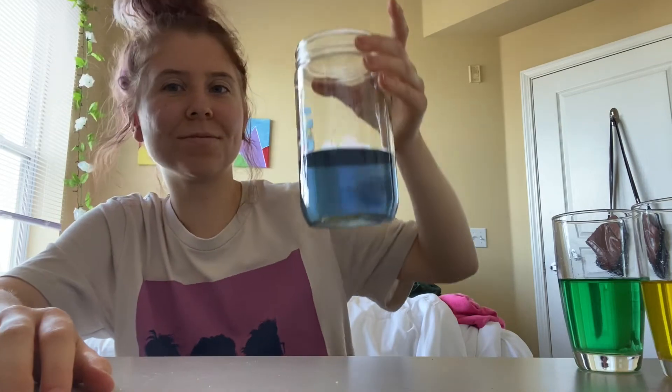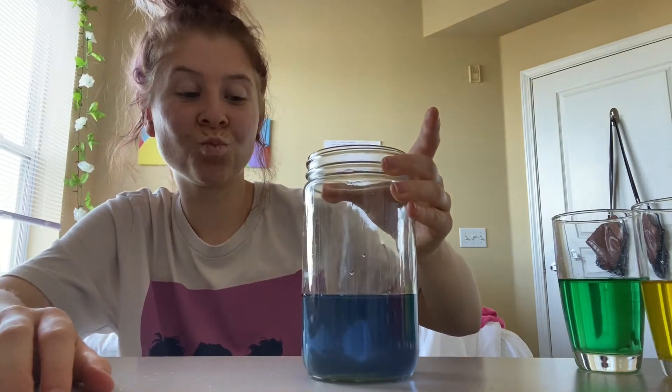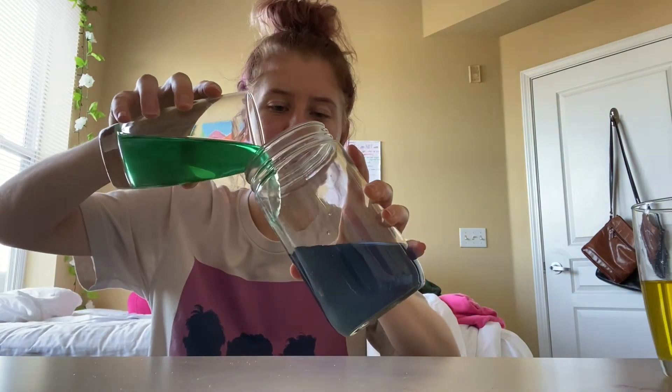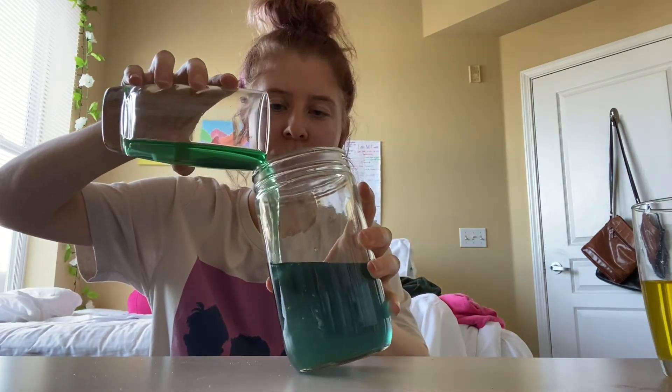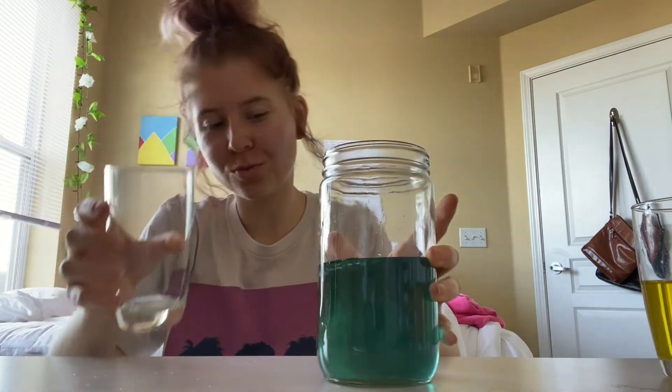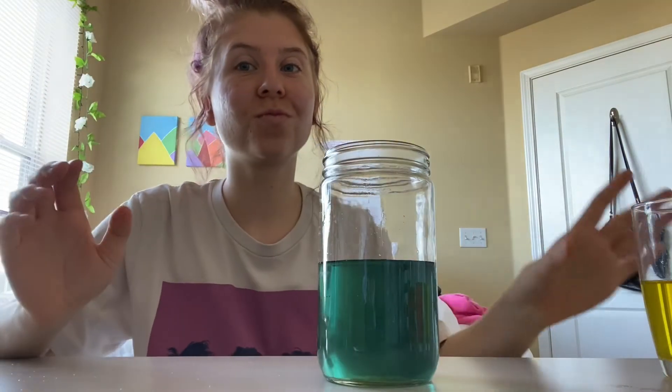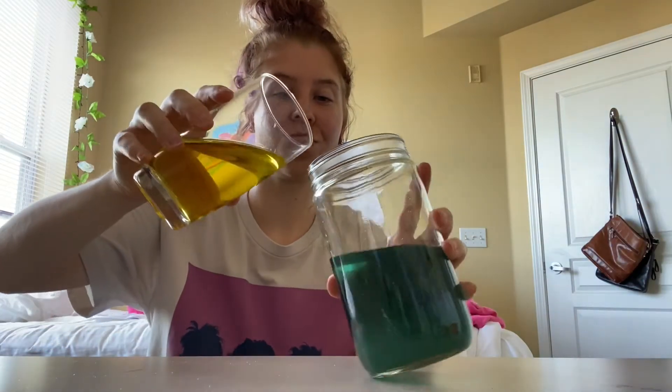Yeah, it's kind of mixing together — this isn't supposed to happen. It's supposed to show the blue water sitting on top of the purple water. I tried pouring it in slowly, but no, it's just all mixing together. I'm following the directions pretty spot on, so I don't know what's going wrong.